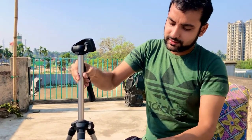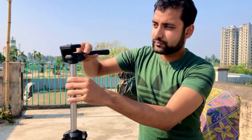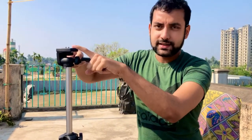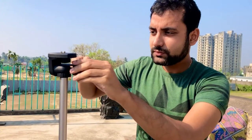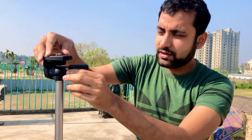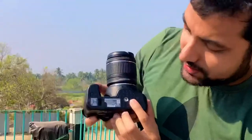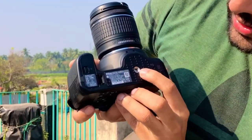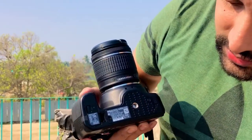Now it is steady. This is how you set up the stand. At the top, as you can see, here is where you need to connect your camera. So for that, I'll take my camera. This is my Nikon DSLR D3500. If you see here, there is a hole right at the bottom of the camera — this hole is where you connect it to the tripod.